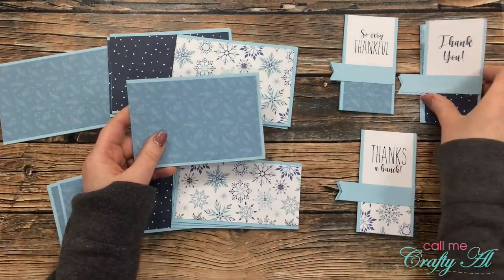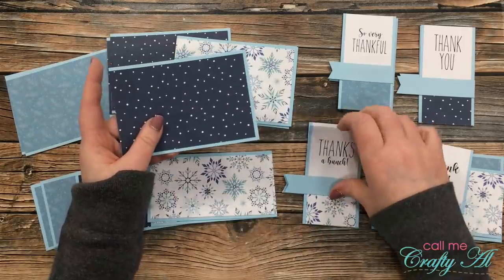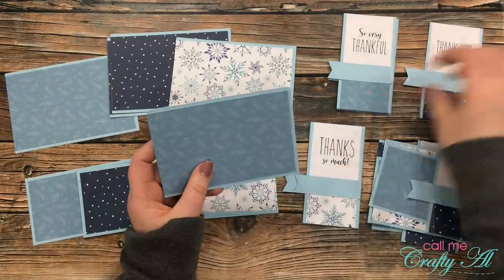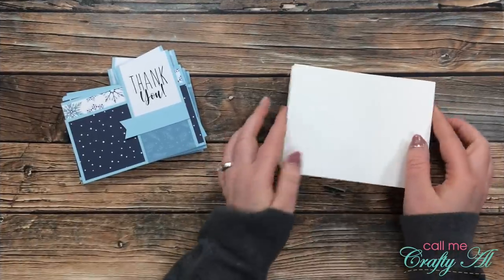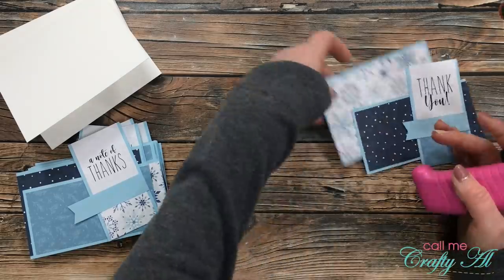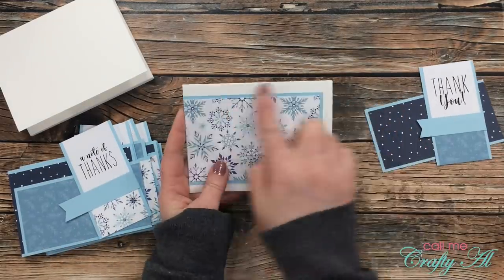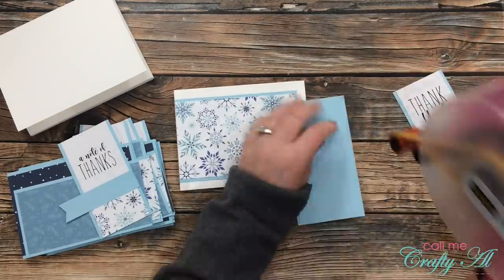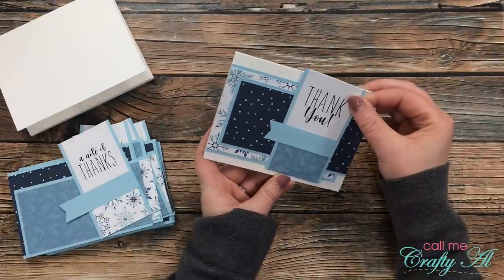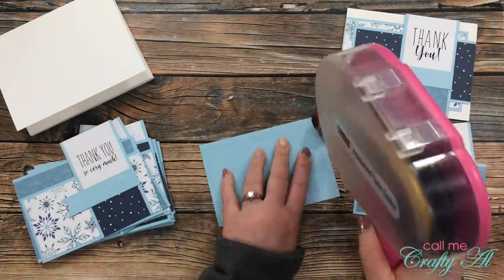Now that all the pieces are matted and put together, it's time to pair up my pieces for the final cards. I focus on the patterned papers and make sure each set has each of the patterned papers represented. I always keep some pre-cut and scored card bases ready in my craft area, so I got out nine of those. To assemble the cards, I place the largest piece centered to the left of the card base with an even border on the top, right, and bottom, then grab the second piece of patterned paper and align it to the right side. I'll adhere the sentiment strip with foam tape later, so I set those aside and continue assembling the rest of the card bases.